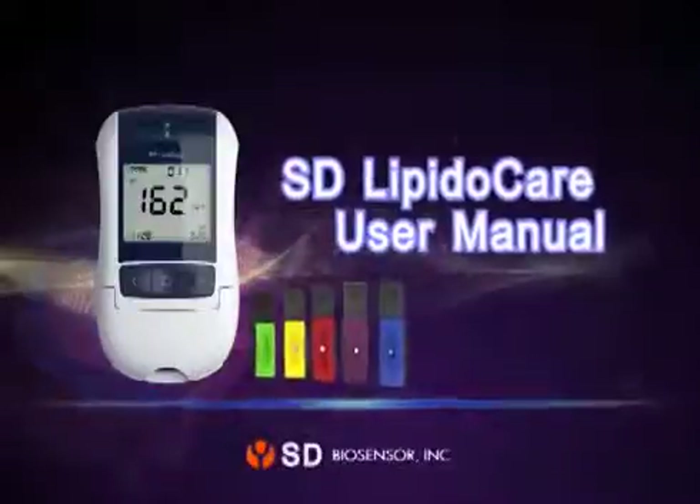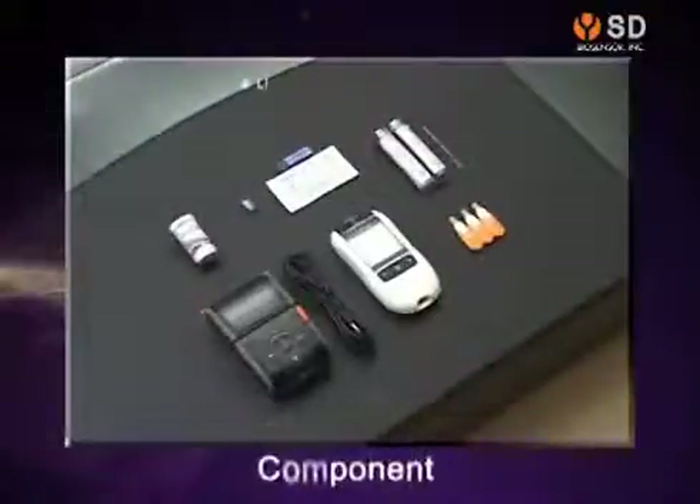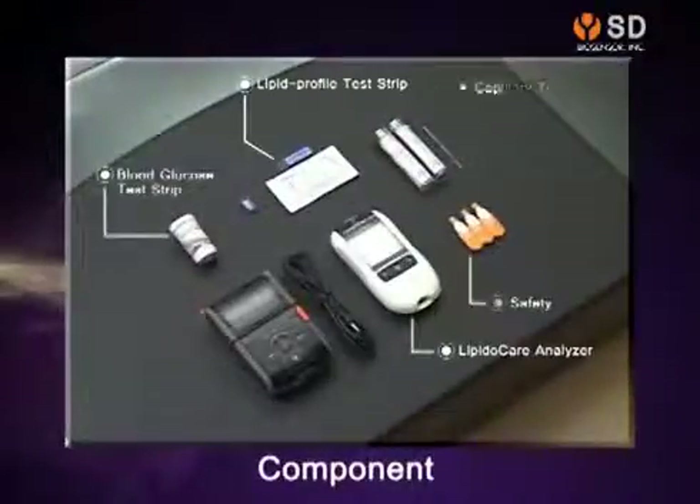Thank you for choosing SD LipidoCare Lipid and Cholesterol Measuring System. In order to measure the lipid cholesterol level with the SD LipidoCare system, please prepare the following items.